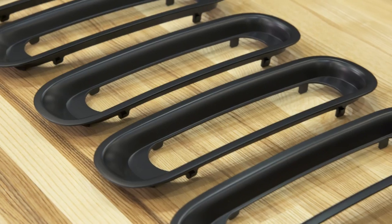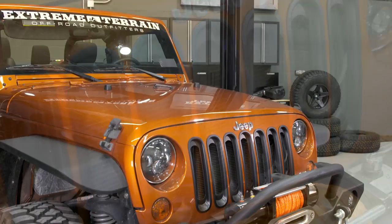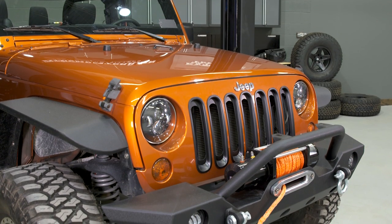So if you're looking for an inexpensive, really easy to install mod that will make your Jeep look a little different from all the other ones that rolled off the assembly line, this is a nice option.